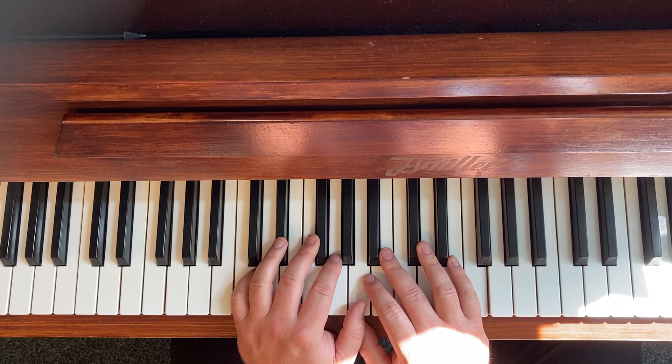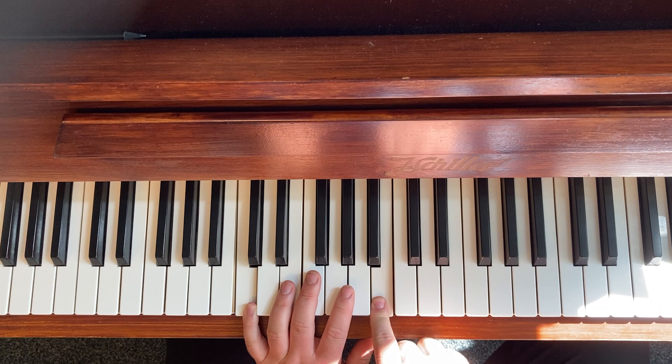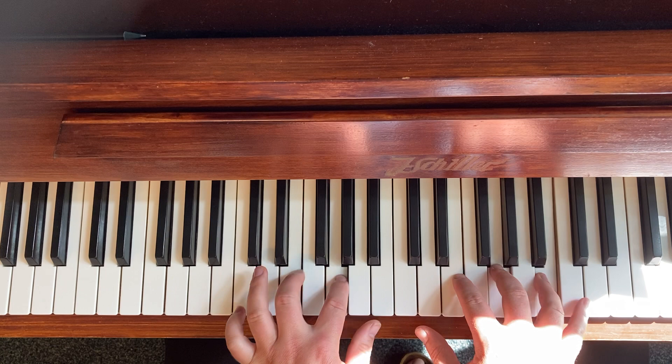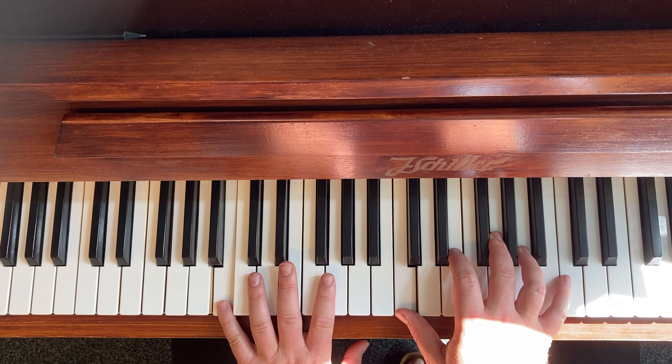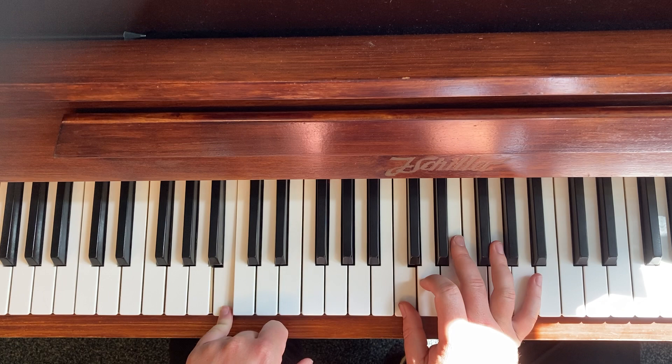The next step will be to play everything two octaves, so we'll see you next time for that. That's Claire Fisher's mirroring, and of course you can actually do the opposite way. But it doesn't work as well — the C and the B. It's still mirroring though, still playing the same notes, just in a different order.